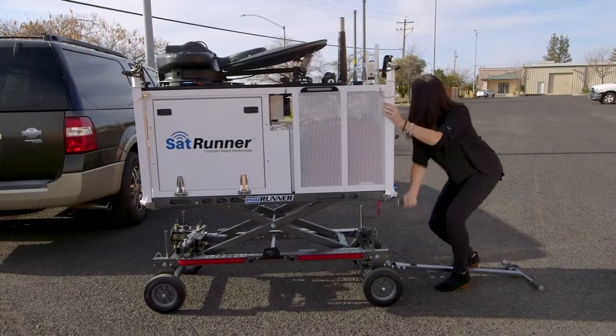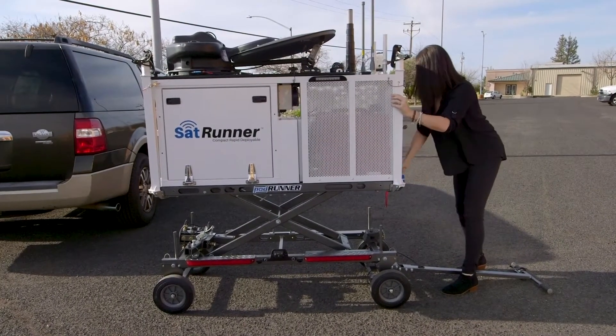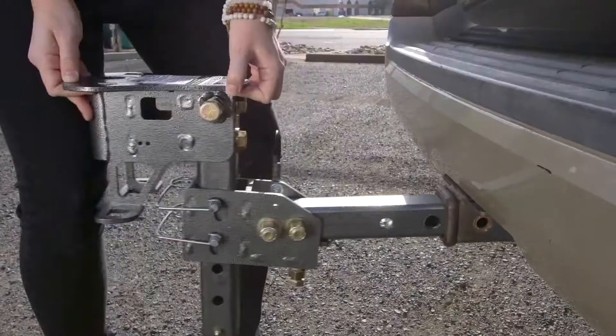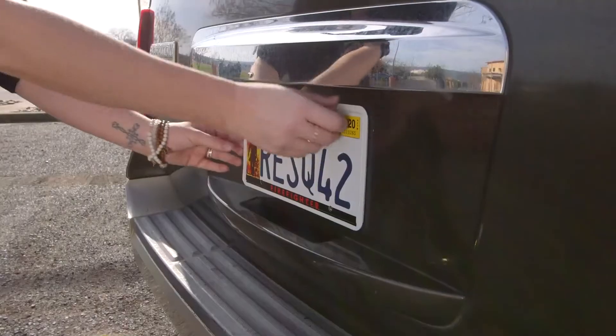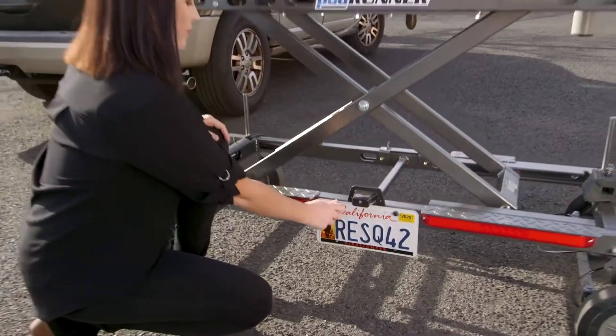Once you're at the back of your vehicle, turn the crank handle to raise the SatRunner. Then insert and secure the hitch adapter to your trailer hitch. Make sure you remove the license plate from your vehicle and attach it to the SatRunner.